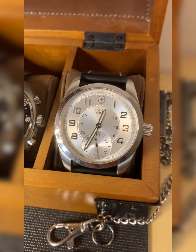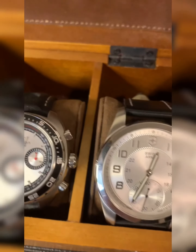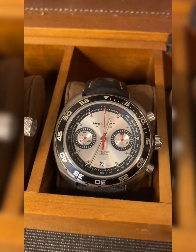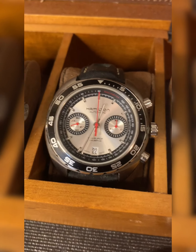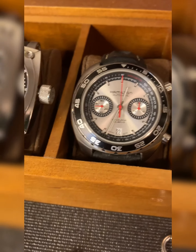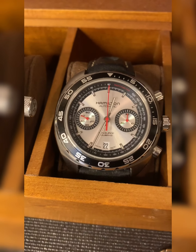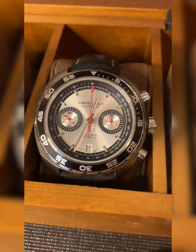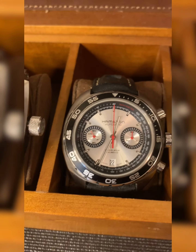If you can get a hand-wound 6498 or 6497, I highly recommend it. Here's a watch I've been looking for for a very long time — that's the Pan Europe chronograph. It's one of my favorite watches, it's spectacular. It's a little bit of a large watch, but it's a special one that's not going anywhere anytime soon.